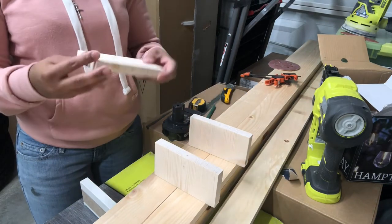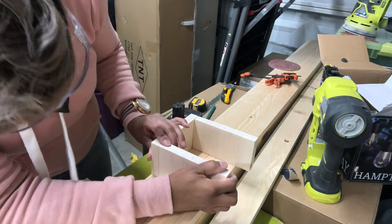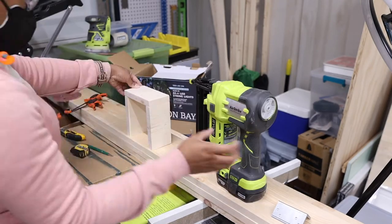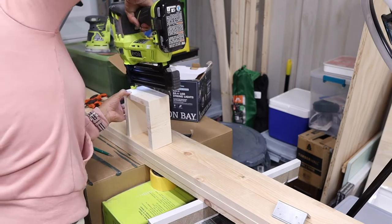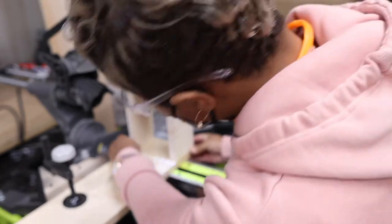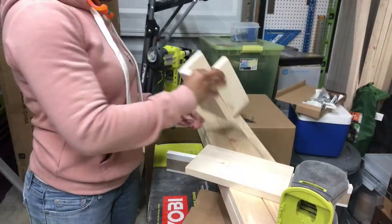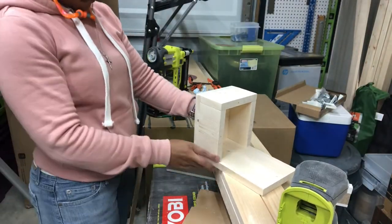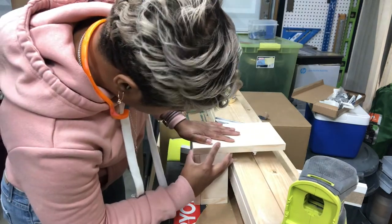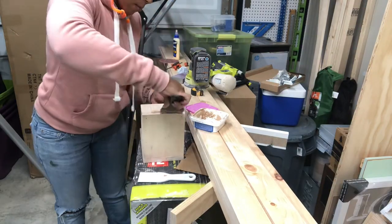The next thing I was ready to do was start assembling. I assembled most of this bottle opener with just 18-inch bright nails and some wood glue. Once I had the three walls for the bottom little bucket part put together, I was ready to cut the bottom and the back. Once I get all those pieces, you're pretty much done. I made sure everything lined up and fit together well, and just started to assemble it. I wasn't too worried about where a lot of the nail holes were going because they would get covered up by those corner 90 brackets.